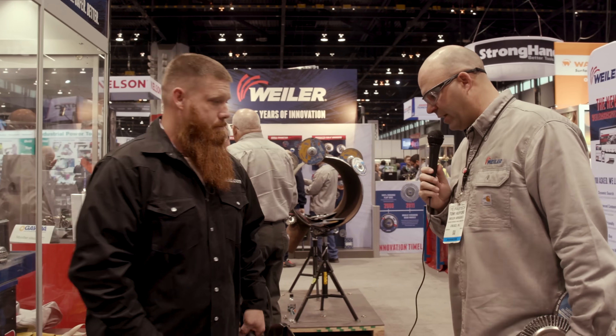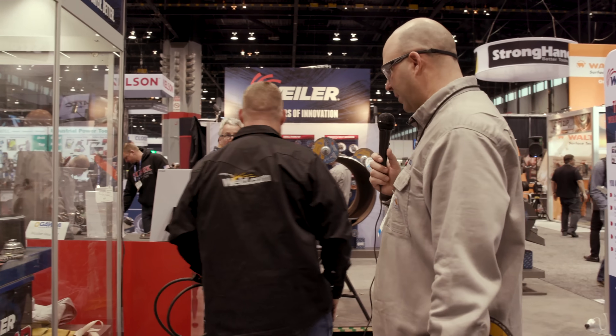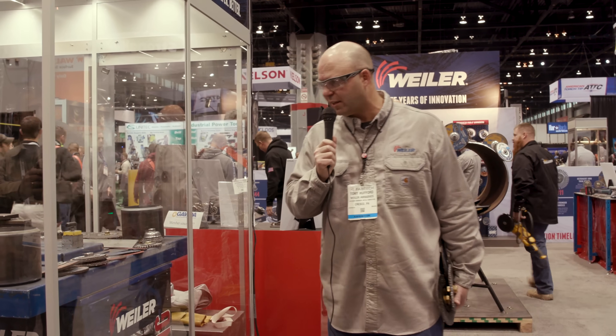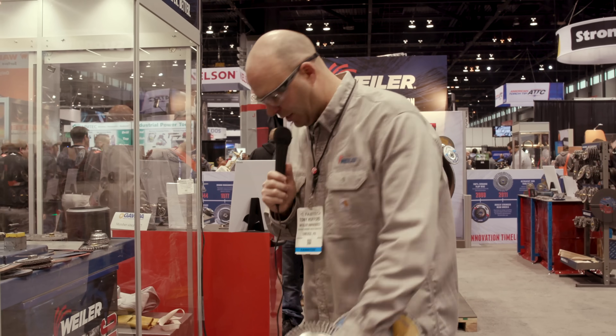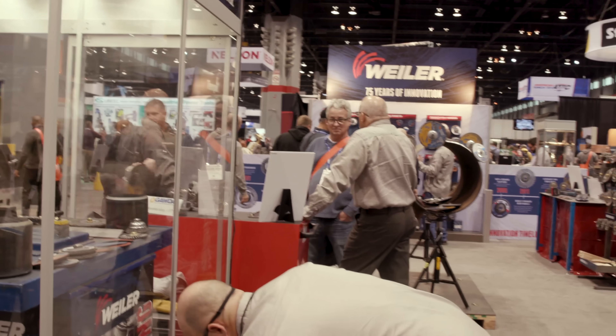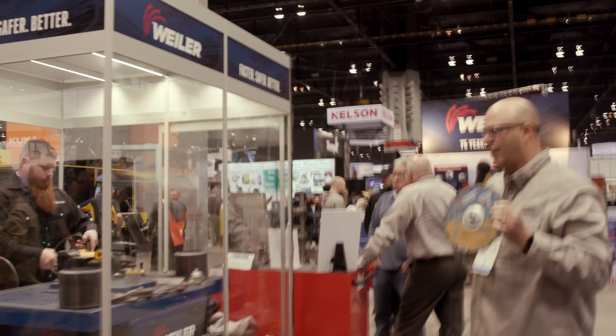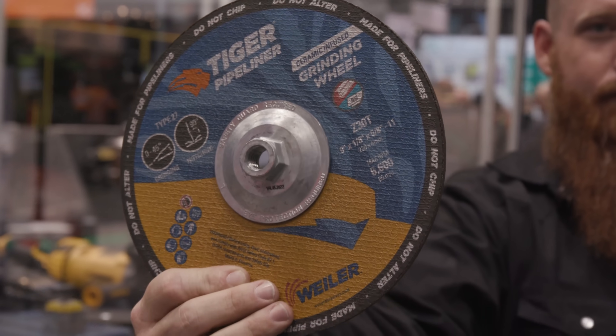All right, you want to go and give it a shot? So Jason's going to go into the booth, gear up, and we're going to work through some bead grinding. As you look at the pipe inside there, the first product he's going to use is the Tiger Pipeliner. And on this Tiger Pipeliner, you can see right on the outside: made for Pipeliners — do not chip, do not alter.